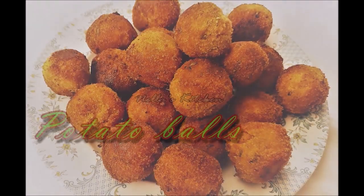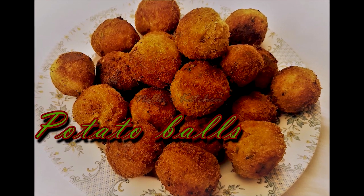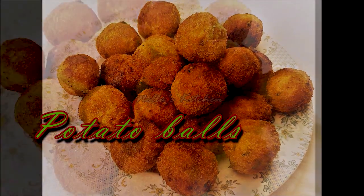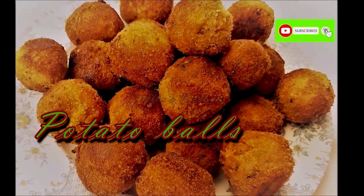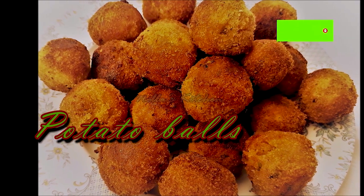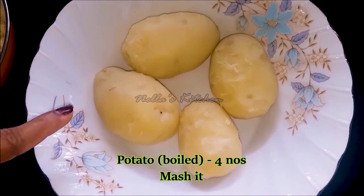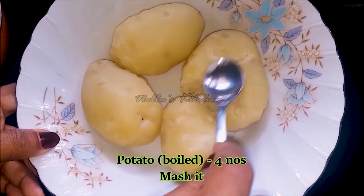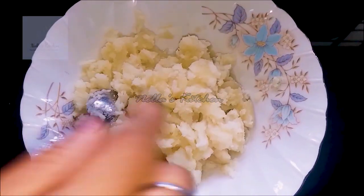This recipe is a great recipe for potatoes. Please like this and subscribe to our channel.